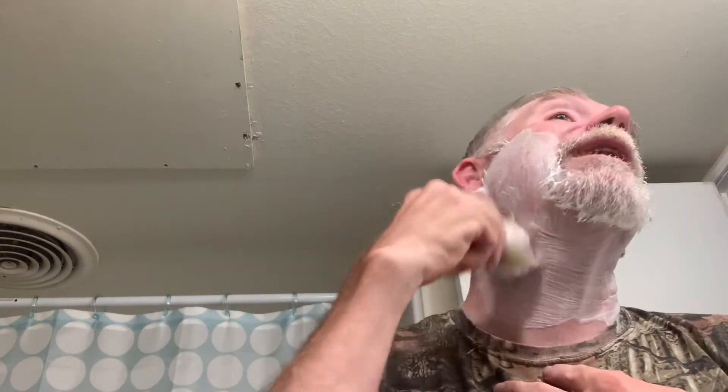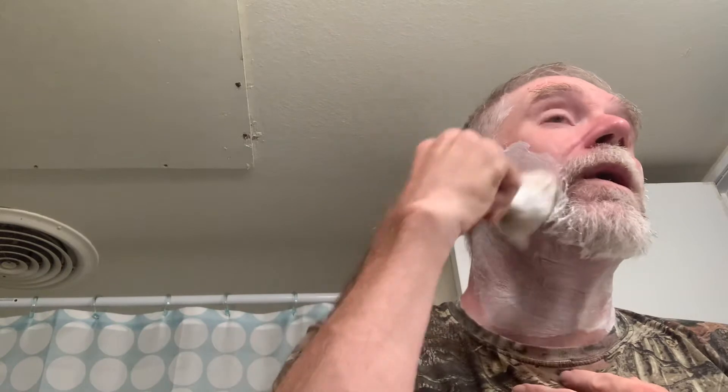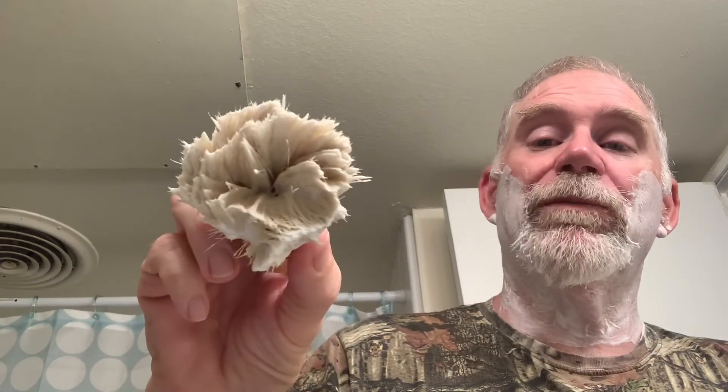Had an easy night last night at work, hoping for another one tonight. It started out busy but then it tapered off, and that's okay with me. Look at that — isn't it crazy how that boar brush has that big old hole right down in the middle? It's not as dense as some brushes but man, look how good it works.